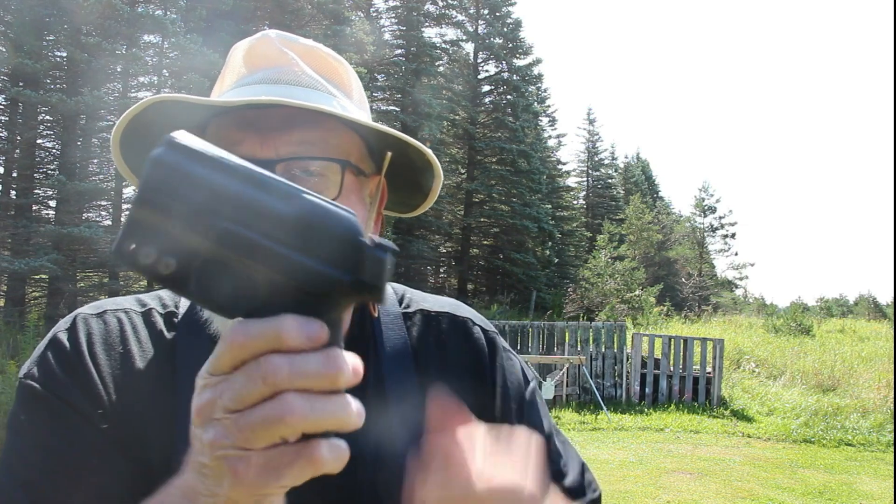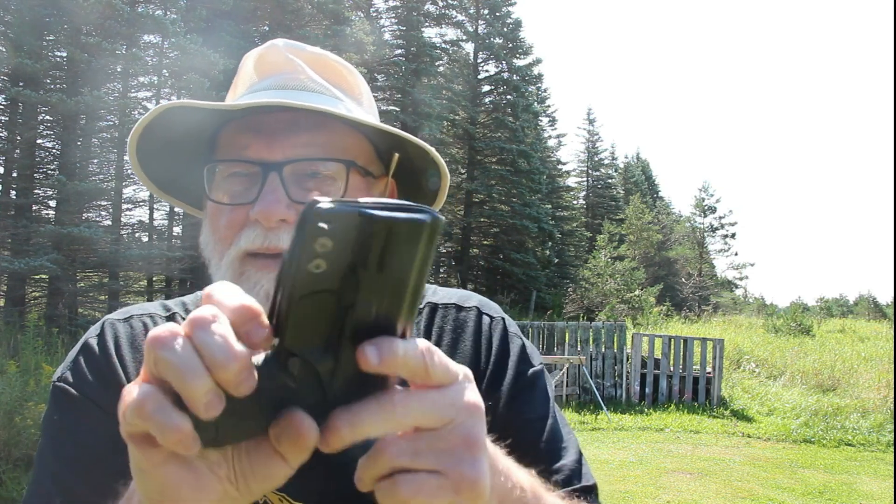One of them is a Blade Tech inside-the-waistband holster — it's a really comfortable fit, easy to deploy. The other one is a Detroit holster, outside-the-waistband carry. A lot of times I just want to throw it on my waist and go out working in the yard, ride the lawnmower. Whatever I have to do, I put this on that way — it gives me a little easier access when sitting down. Of course, in the car you can't beat appendix carry because it's right there if you need it. So those are my two carry options for the Shield.